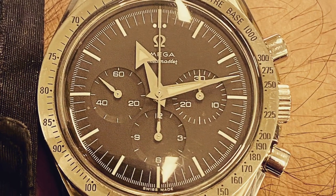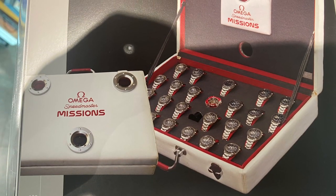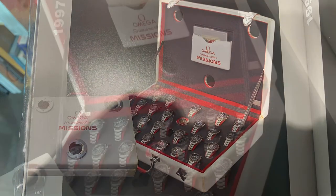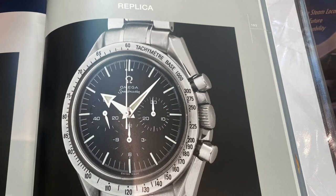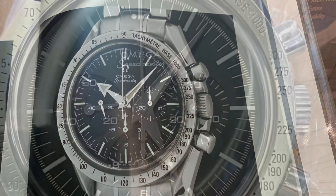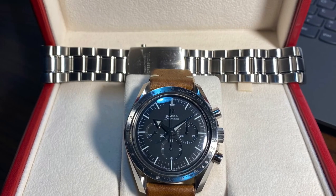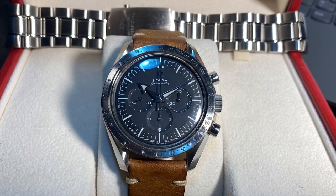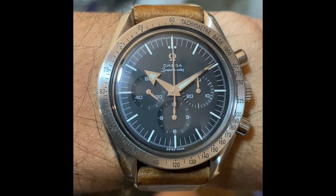The Omega Speedmaster 40th Anniversary Broad Arrow re-edition, reference number 3594.50. Part of the mission box set, the Omega Speedmaster is such an iconic watch — almost mythical. It's a watch that, despite its relative affordable luxury status, is still beyond reproach due to its proven historical significance. The first watch worn on the surface of the moon, worn by astronaut Buzz Aldrin. Flight qualified by NASA for space exploration — so goes the story.